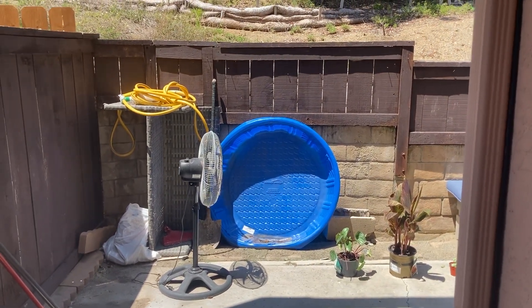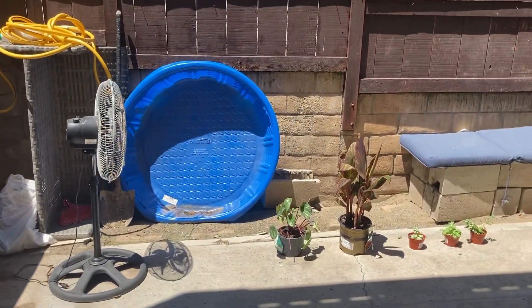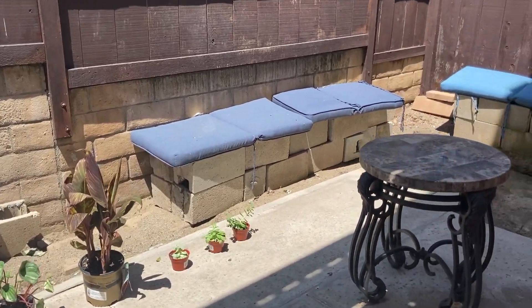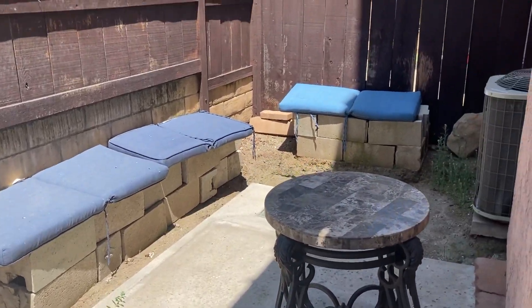Hello to all my friends out there. My plants weren't doing well in the front, so I decided to put them in the back. This is my little backyard.